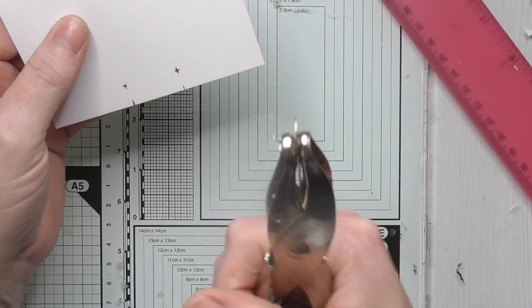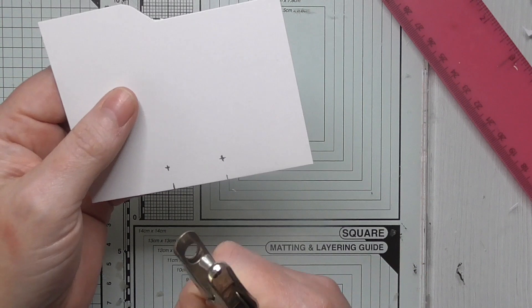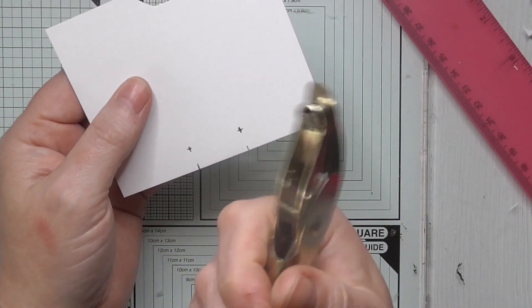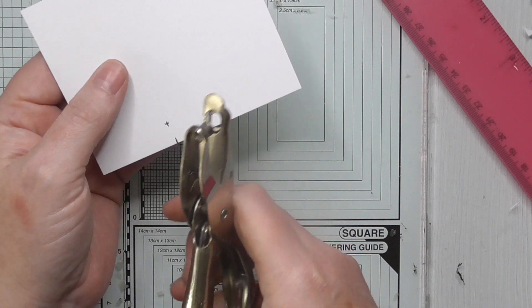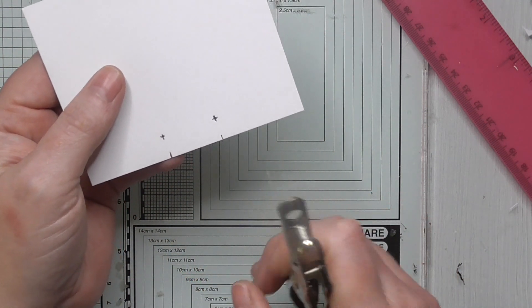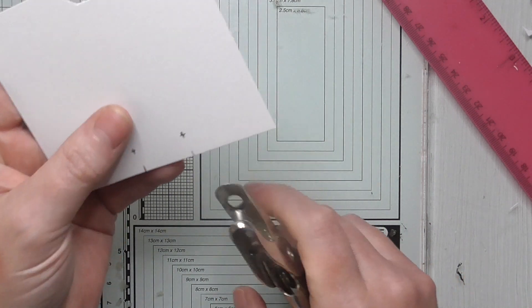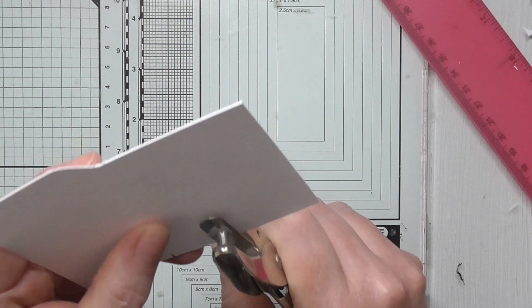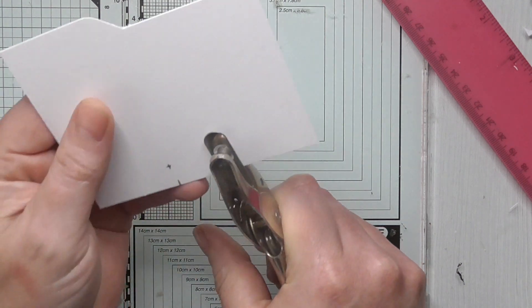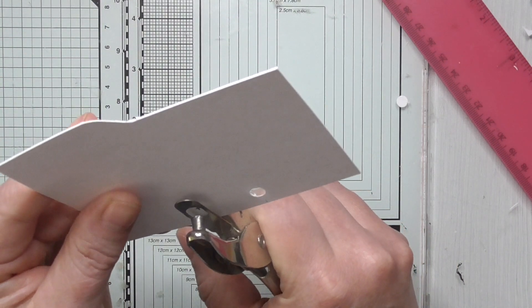So I've got a singular hole punch — it's a quarter inch standard hole punch, the same size as a normal office double hole punch. Cheap as chips on Amazon, eBay. It's just a single one. If you've got a cropper dial, you can use that — use the larger hole. Use what you've got; everybody's got some sort of hole punch. So go to your cross and punch your hole.